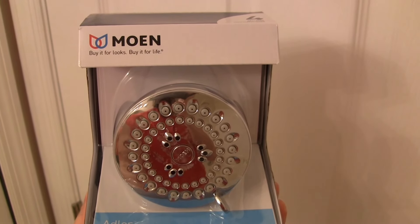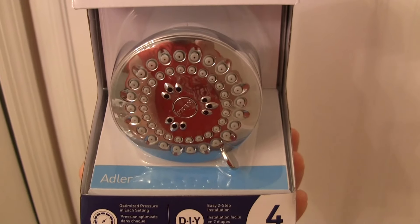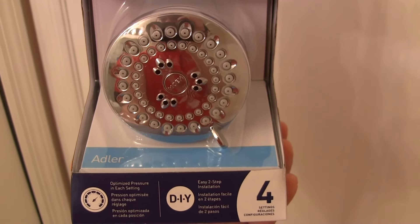Hello YouTube friends. Today I'm installing the Moen shower head — it's the Adler model. I picked it up for about 22 bucks at Lowe's and we're going to install it right now.